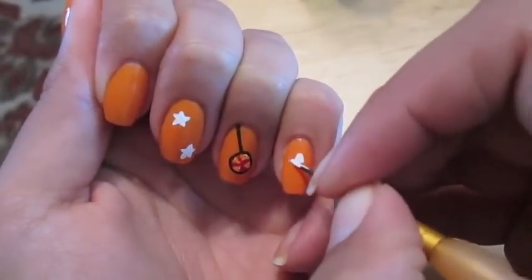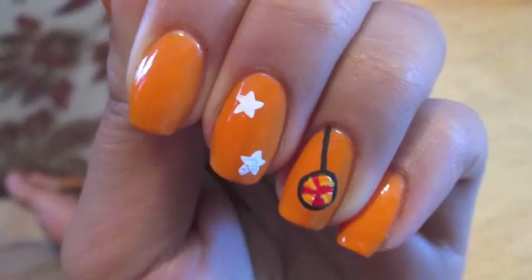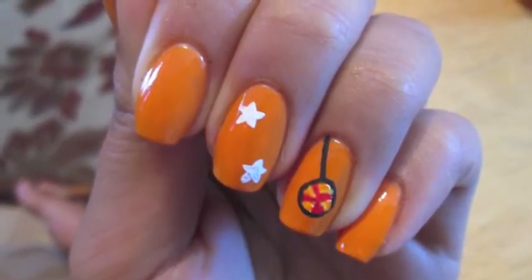With white acrylic paint I created the stars that you try to catch during the Cut the Rope game, and then I used yellow acrylic paint to paint right over them.